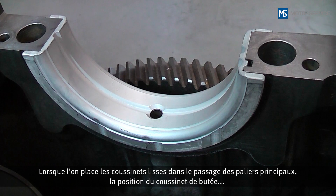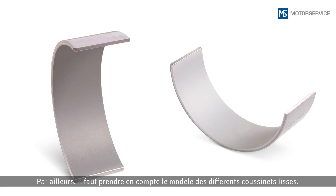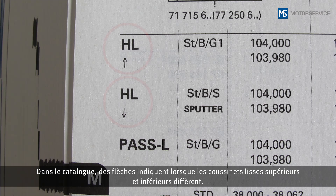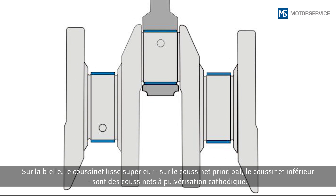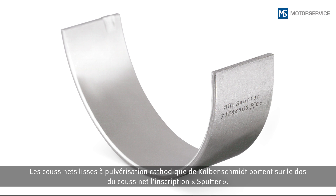When assigning the bearing shells, the position of the flanged bearing, the thrust washers, and the main bearing center line is particularly important. The version of the individual bearing shells must also be considered — if there is a difference between the upper and lower bearing shells, this will be indicated in the catalog with arrows. In many engines, sputter bearings are inserted at points with higher load. For example, with the connecting rod it is the upper bearing shell, and with the main bearing it is the lower bearing shell that is sputtered. Sputter bearings from Cotton Schmidt are labeled with the word 'sputter' on the back of the bearing.